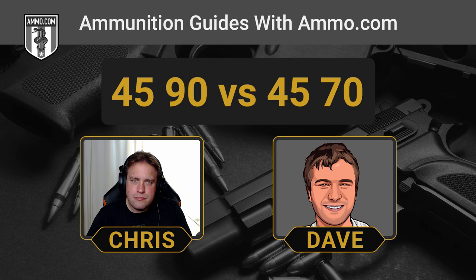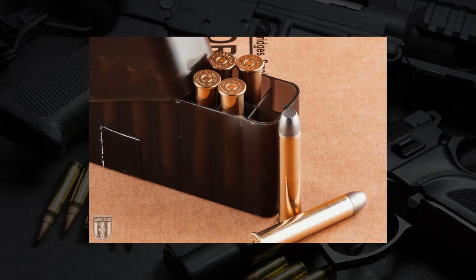The 45-90 was more of a sniping round, made for longer range target shooting. And the truth is, if you want to shoot this round, you really have to want to — good luck finding a rifle for it that most would consider affordable. You're really going to have to look for an older antique firearm, or if you've got the money you can drop it on a Shiloh Sharps replica, but those things are pricey.